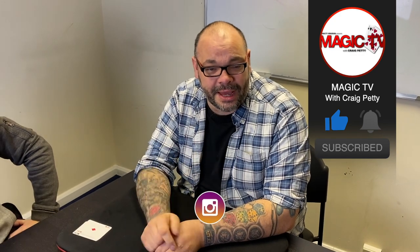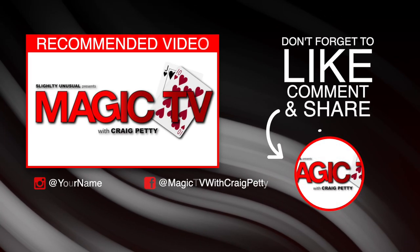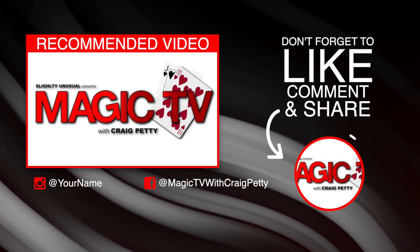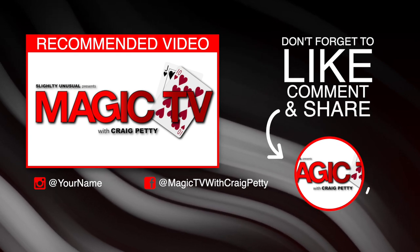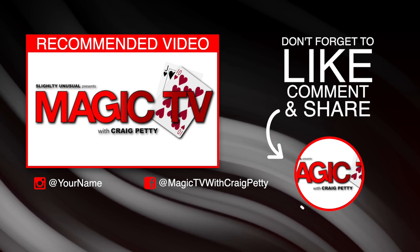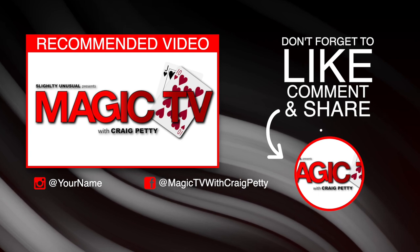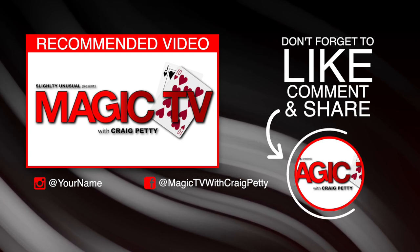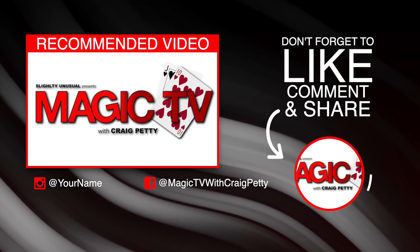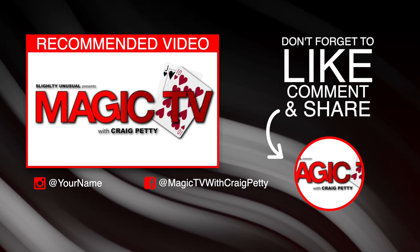I'm going to be back again tomorrow with another Magic Live. Subscribe to the channel, leave a comment. I'll see you again tomorrow. My name's Craig from Magic TV. Go to the channel. Bye.